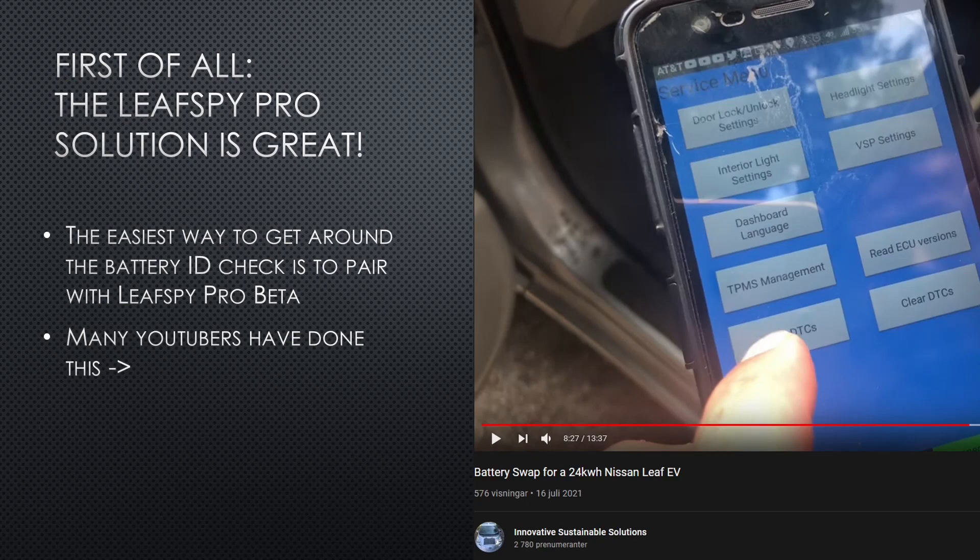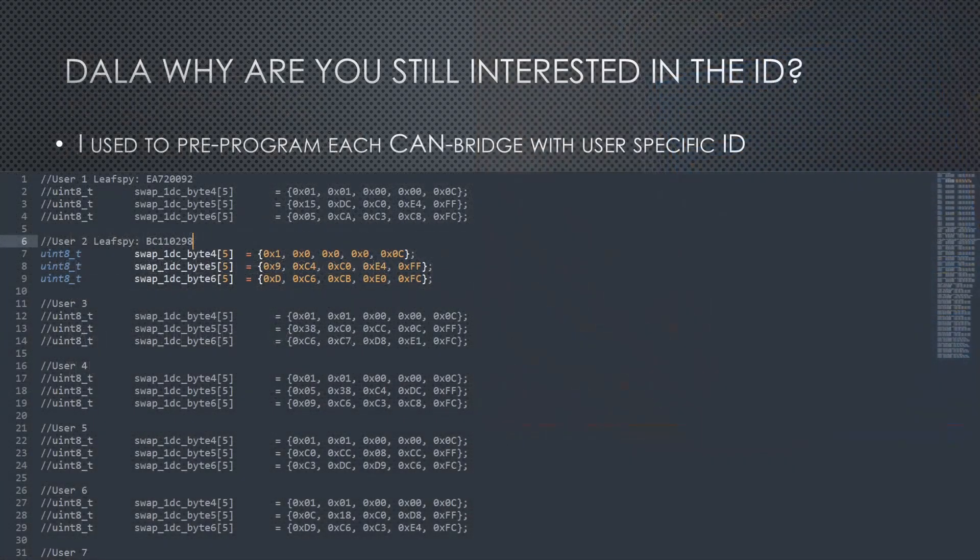Today we are going to talk about the ID on upgraded cars that receive a bigger battery and need a CAN bridge. So why do I still bother to try and come up with ways to defeat the ID check?